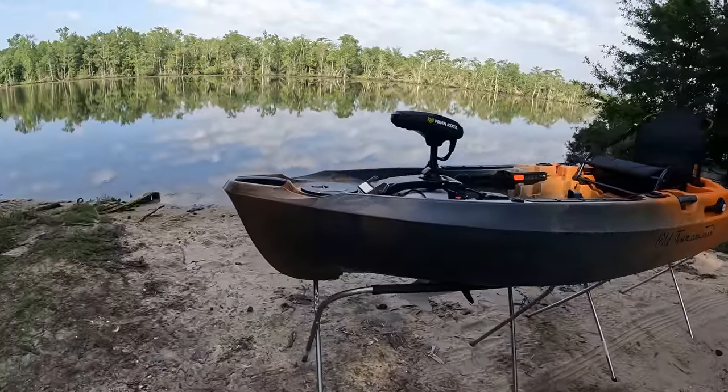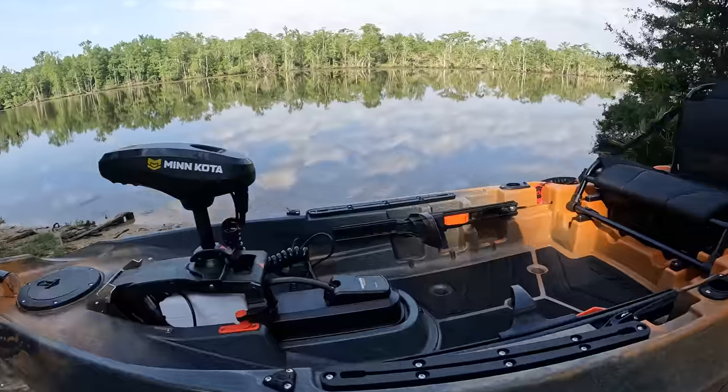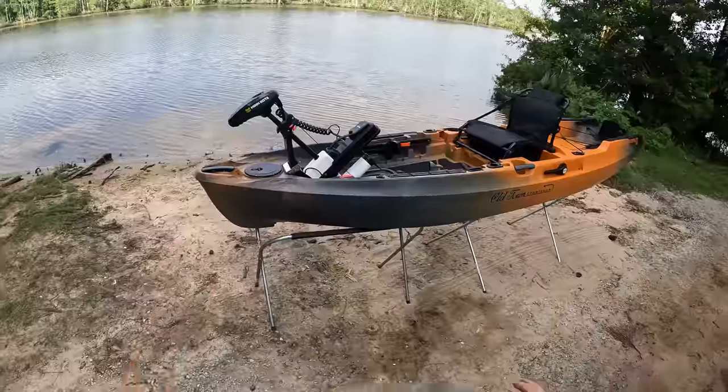What's going on, y'all? Today we got something special — a brand new kayak to review. This is the Old Town Sportsman Autopilot 120, a 12-foot kayak. As the name states, it has the Minn Kota trolling motor. I'm super stoked to walk through this with y'all and then go out on the water. I'm 290 pounds, so for all the big guys wondering if this kayak can handle them, we're about to find out.